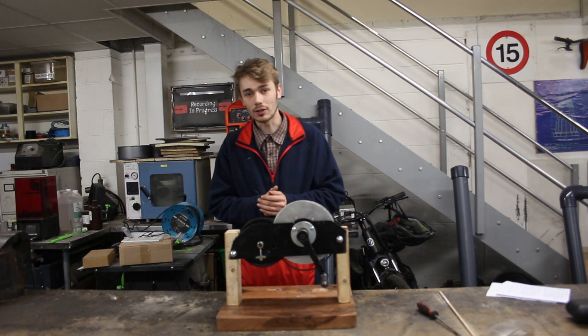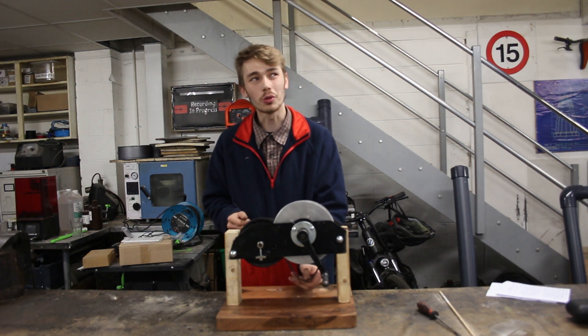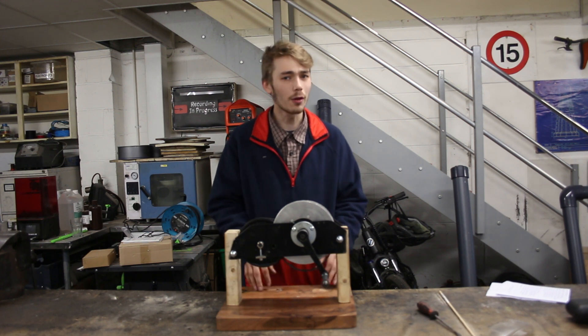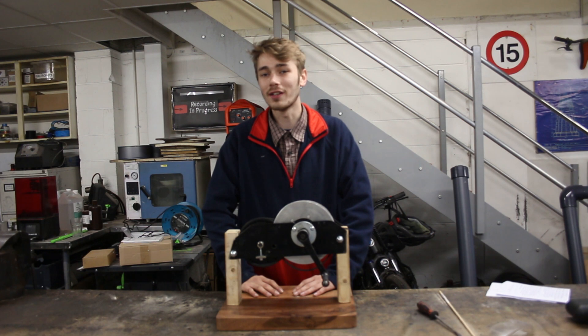There's one thing we have to do first: this belt is a little bit too short, so I'm going to have to try and figure something out to overcome that, but I think I've already got the solution in the bag.